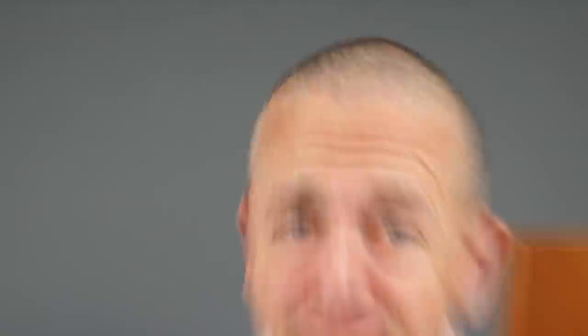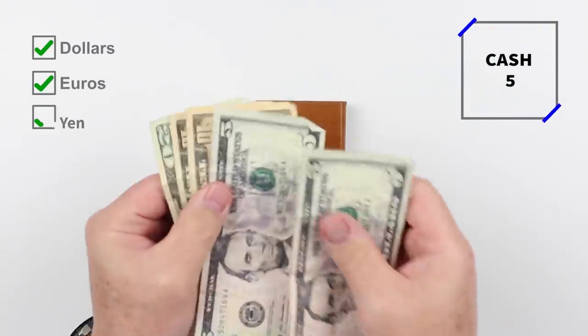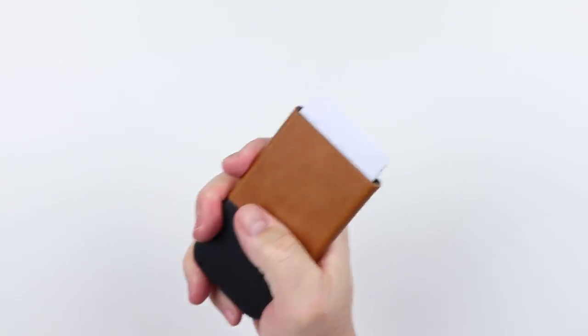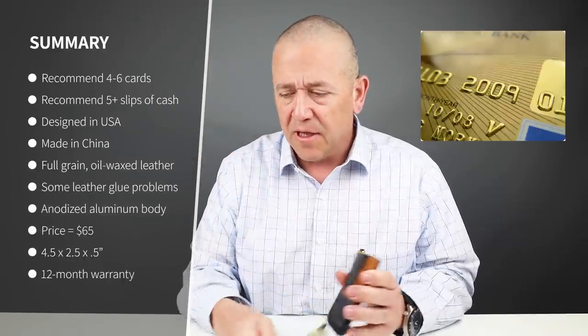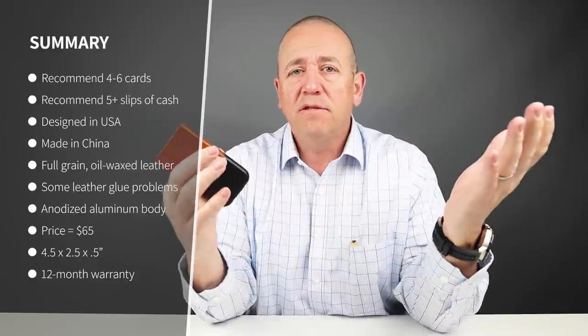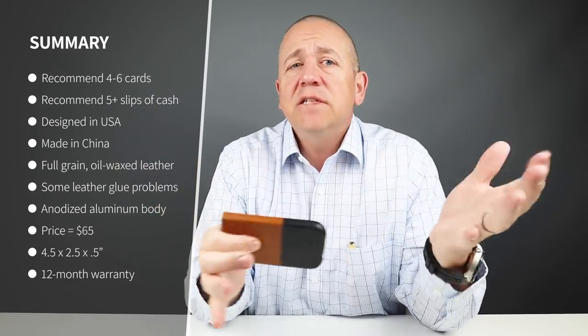Now onto the card and cash insertion test. You can put fewer cards in here if you want, but it's really up to six non-embossed cards. Embossed means it has raised letters on it — and it could be a mix, like four or five, which is common with all box wallets. For cash, five slips would be reasonable and you have to fold it twice to get there. When I ordered this wallet, there were production problems and I waited something like four months before it came. As of this recording they're still taking pre-orders for another run. Regardless, they take quality assurance seriously, which is what you like to see from vendors.